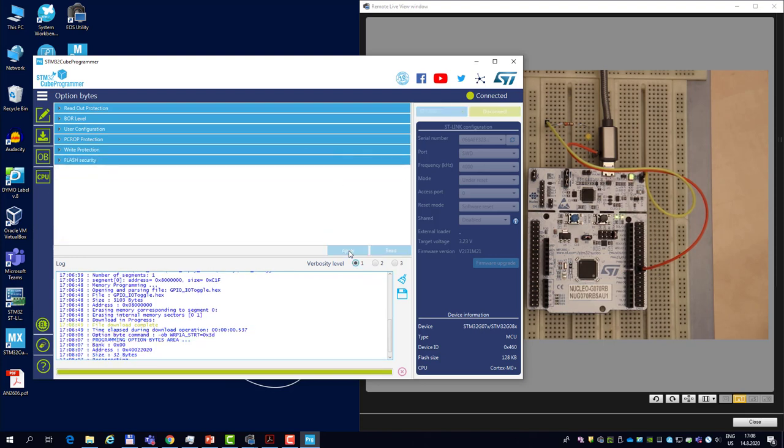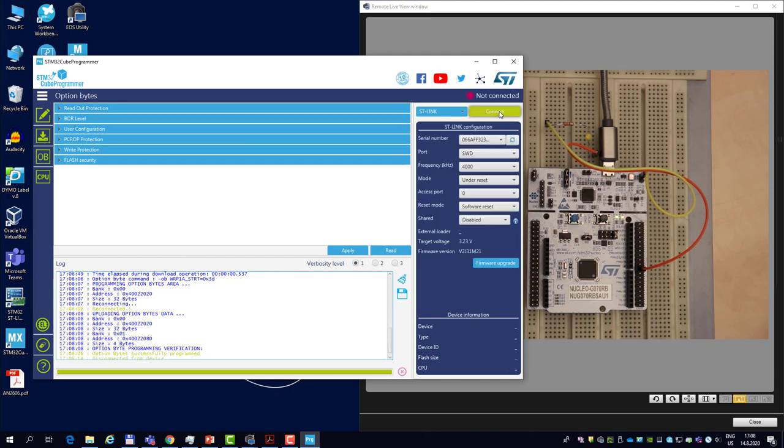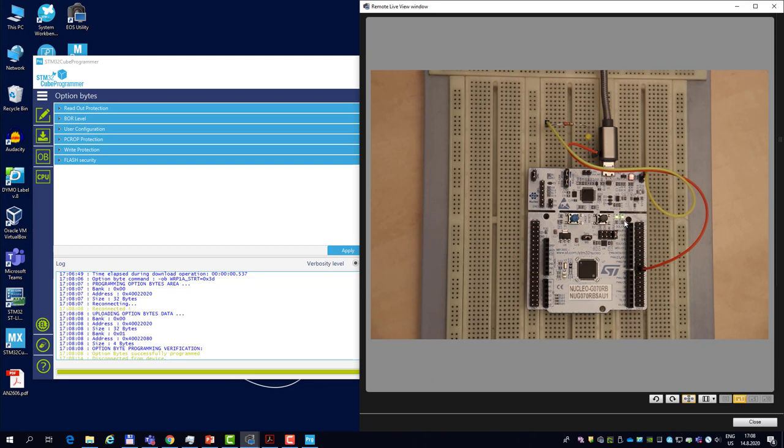I apply the change — option byte successfully written. I can now disconnect, and you see the program starts to execute: the green LED blinks, and the microcontroller did not enter the system bootloader during the process.